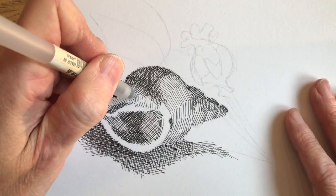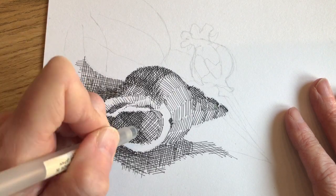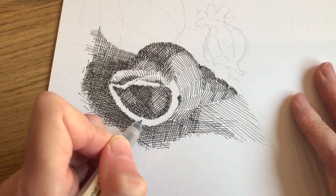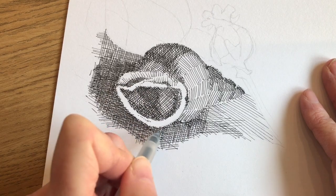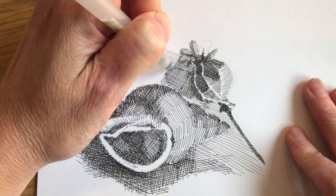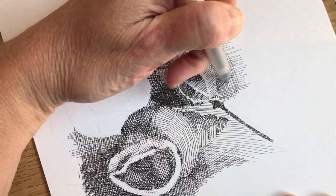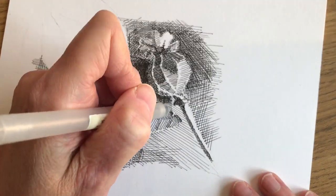I continued to build up detail on the shell, putting in small marks and changing the angle so I was following the form, in order to build up a little bit of texture and give it some specificity in the drawing so it doesn't look too broad. Then I started to put in the poppy seed head in the background, using a different set of angles — a vertical-horizontal grid rather than the diagonal one used for the shell — to indicate a different plane.